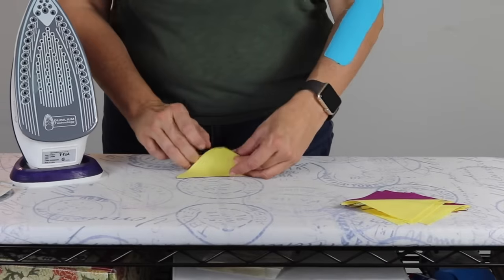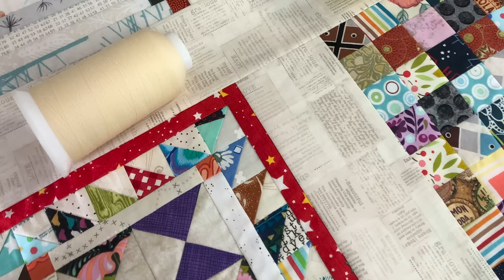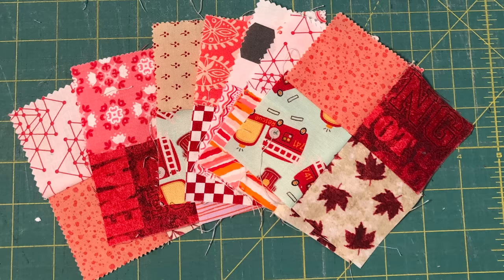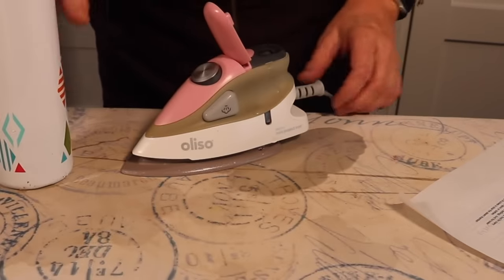If you learn to iron well, you will see an immediate difference in your blocks. Your seams will be straighter, your blocks will be square, and they won't be so small, especially if you use a really good ironing technique every single time. But what happens when your iron is fighting against you and you have water leaking everywhere? It's frustrating, time consuming, and distracts you from enjoying your hobby.